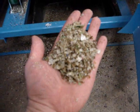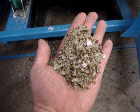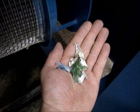The pulverized glass aggregate can now be sold as landscaping mulch, stormwater filtration media, road base, and fill. Non-glass contaminants can be further processed and recycled.